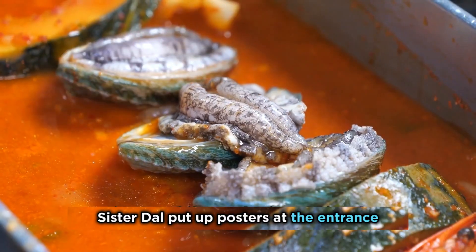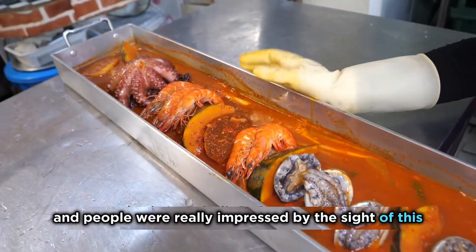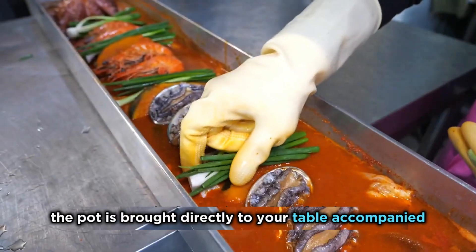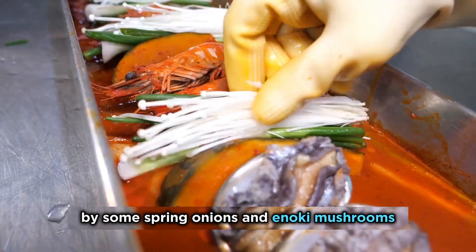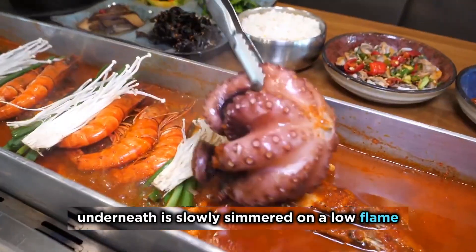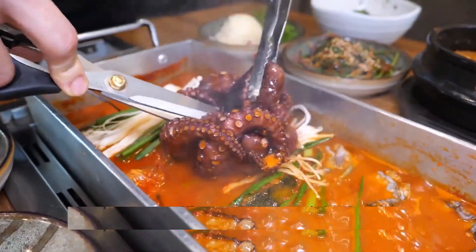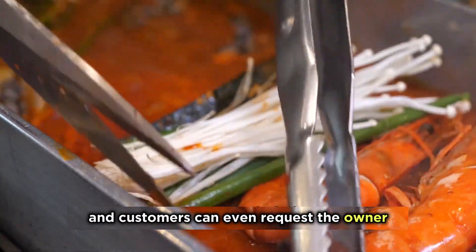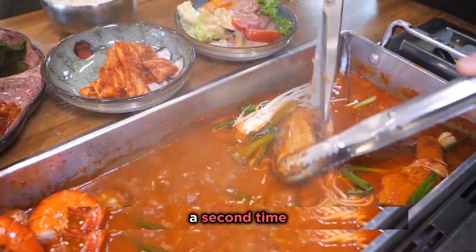Sister Dao put up posters at the entrance, and people were really impressed by the sight of this 1-meter-long pot. The pot is brought directly to your table, accompanied by some spring onions and enoki mushrooms. Once the fire is lit underneath, it's slowly simmered on a low flame — it's a bit like eating hot pot, and customers can even request the owner to process the ingredients a second time.